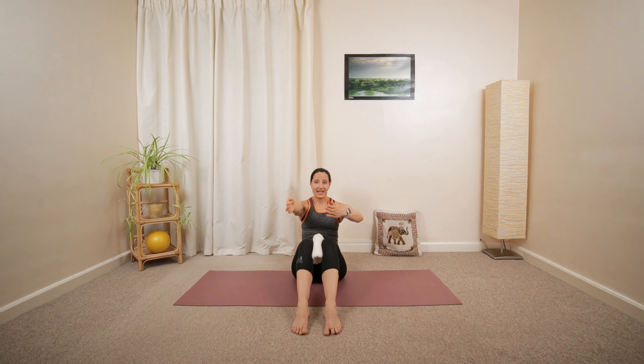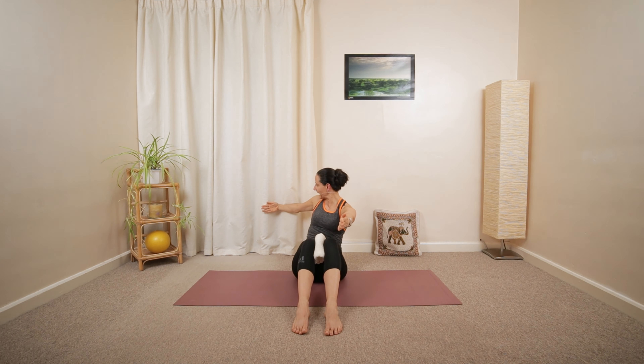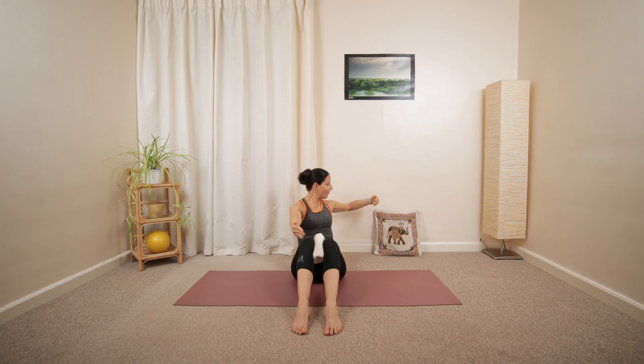Maybe fully extending your arm, looking into your palm, just to challenge your abdominals a little more. One more each side. Moving back to the center.